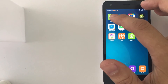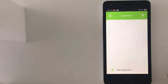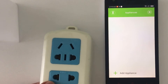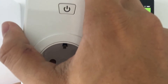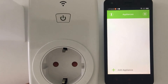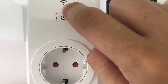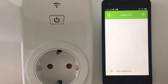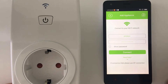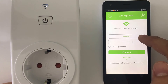I already downloaded the app, so I just opened it and I have the option to add the appliance. What I'm going to do now is plug my EGO Smart Wi-Fi socket in, and the Wi-Fi LED will start flashing quickly. Then I go to add appliance on the app and it will automatically recognize your Wi-Fi network.